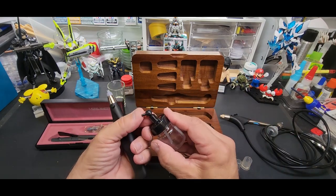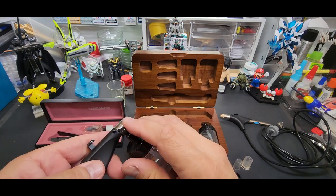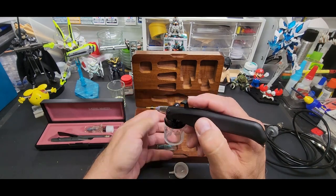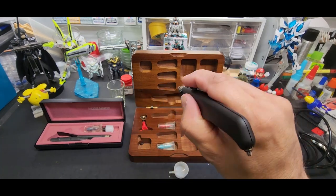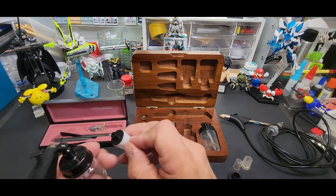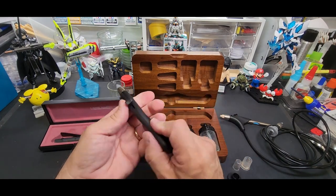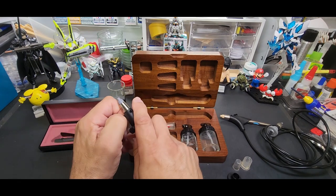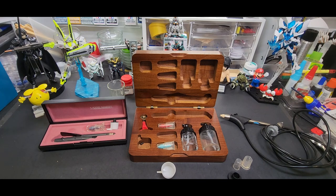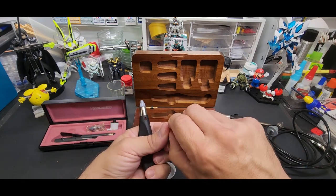It comes with two cup sizes, including a giant siphon-feed jar with a ball joint so you can tip it where you want. I loaded this up once for a big test and just sprayed forever. There's also a tiny little cup that's great for testing — you only need a couple of drops, and the cup can go on either side.